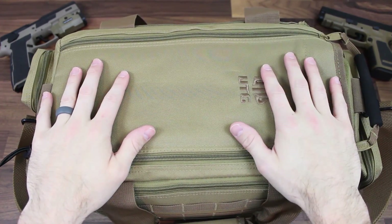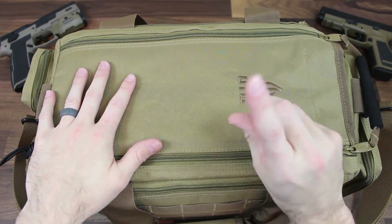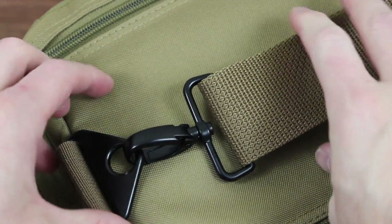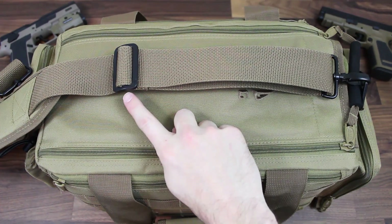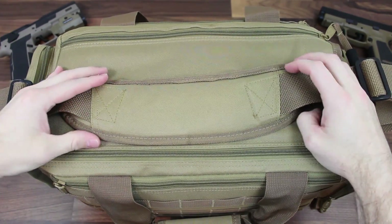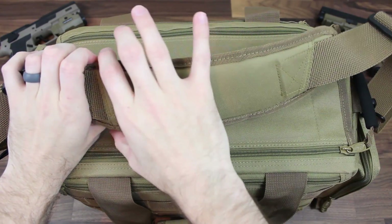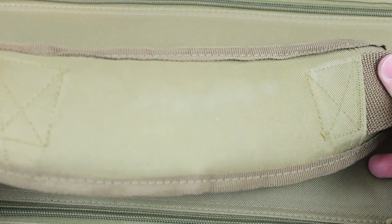Now let's say you get this bag set up the way you like with all those compartments and everything. You're going for a huge range trip — this bag is going to be heavy, but UTG's got you covered. They've included a really heavy duty strap with metal connections, so you don't have any plastic to worry about breaking. It is adjustable. And the best part — because mine gets heavy with camera equipment and ammo — is they include this really nice padded and curved strap for your shoulder, so it fits the contour of your shoulder really nicely when you're carrying it. It's also got a leathery type texture on the back to really help it grip your shoulder.